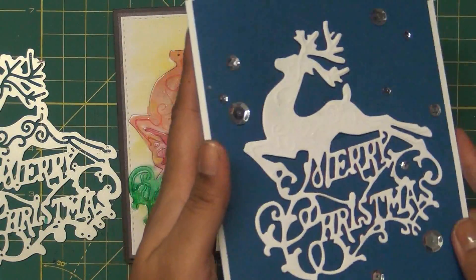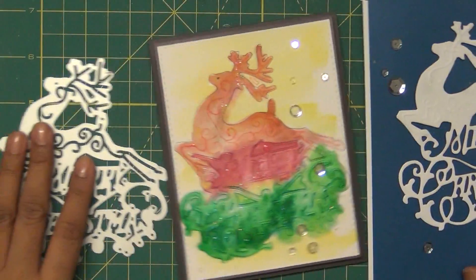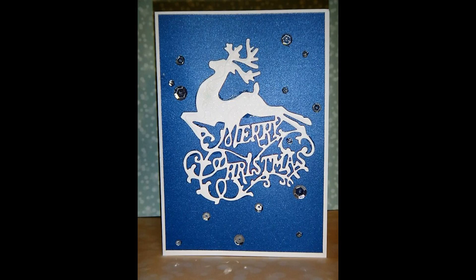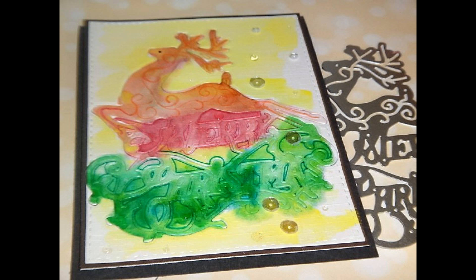These are the two cards we made today, and you can see both of them have a pretty different look from each other. If you like my channel please subscribe, and you can follow me on Facebook, Pinterest, and Instagram and see more pictures on my blog. Until the next crafty project — have a crafty life, bye bye!